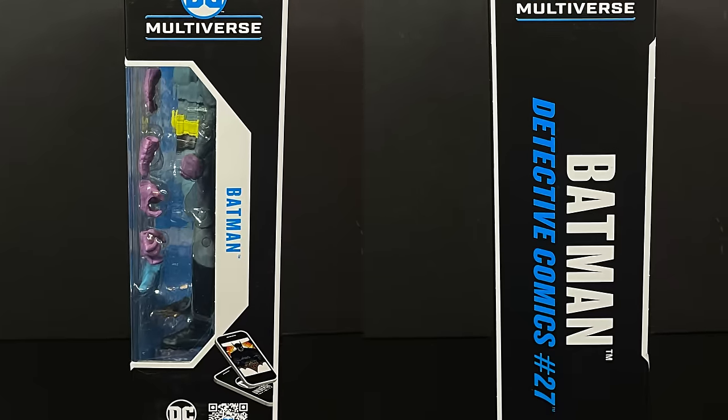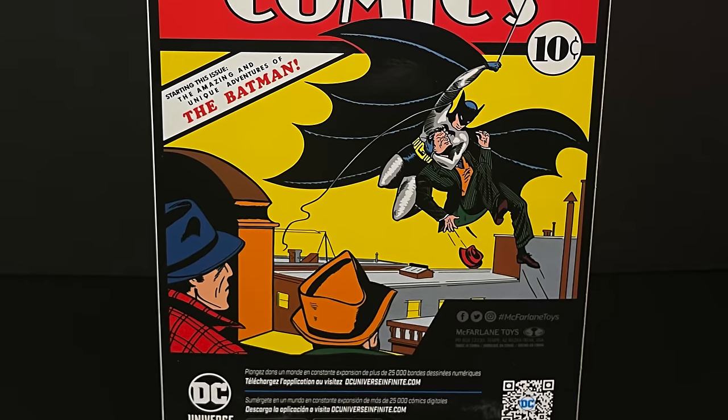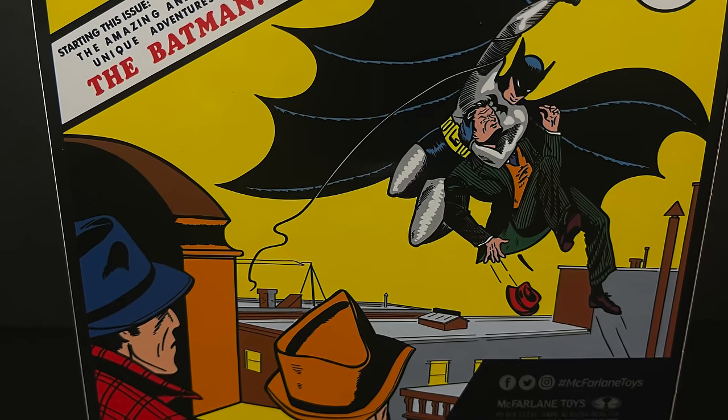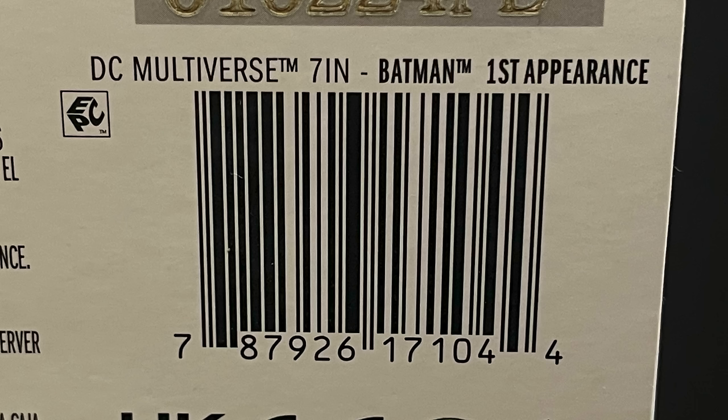It's going to be the usual DC Multiverse packaging — Batman Detective Comics 27 on the side, and on the backside you get the entire first issue cover: 64 pages of action, May 1939, and Batman choking a gangster. Here's the barcode for when these start to hit store shelves. I imagine you'll probably start seeing these sometime at the end of March and into April, but hopefully a lot sooner.